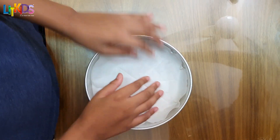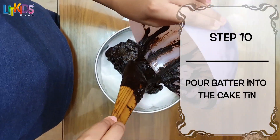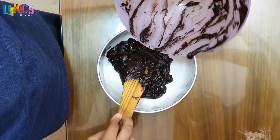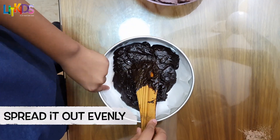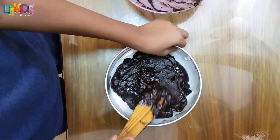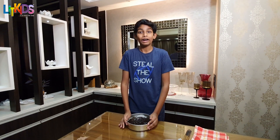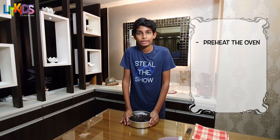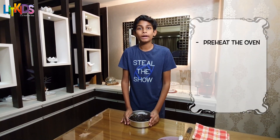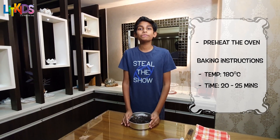Now let's put the batter in the cake tin and spread it out evenly. Now that we're done with the batter, it's time to head to the oven. First, we preheat the oven, then we bake the brownie at 180 degrees Celsius for 20 to 25 minutes.